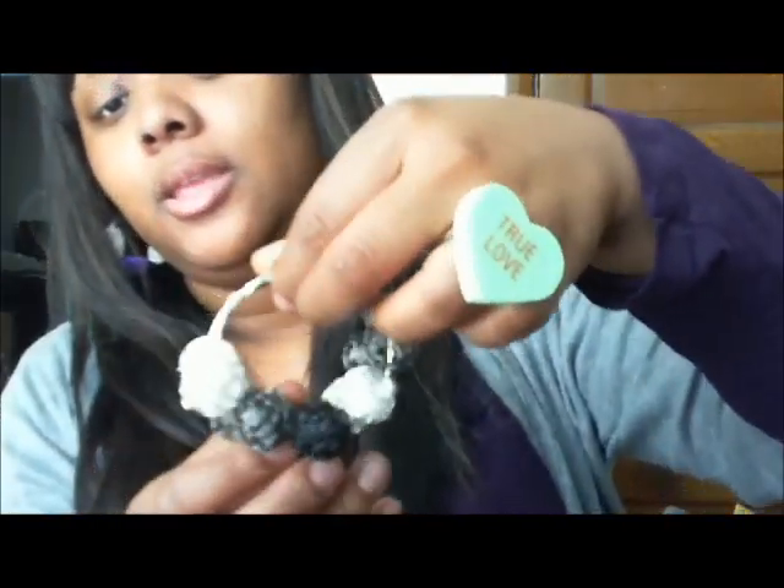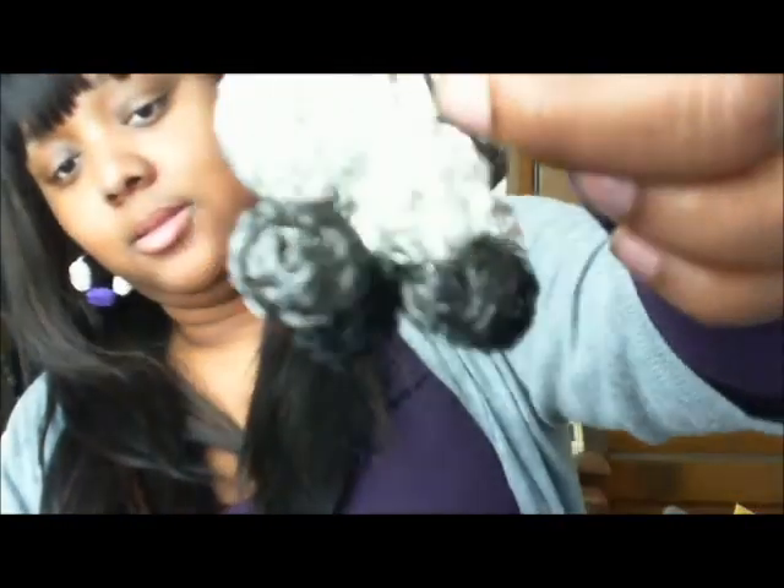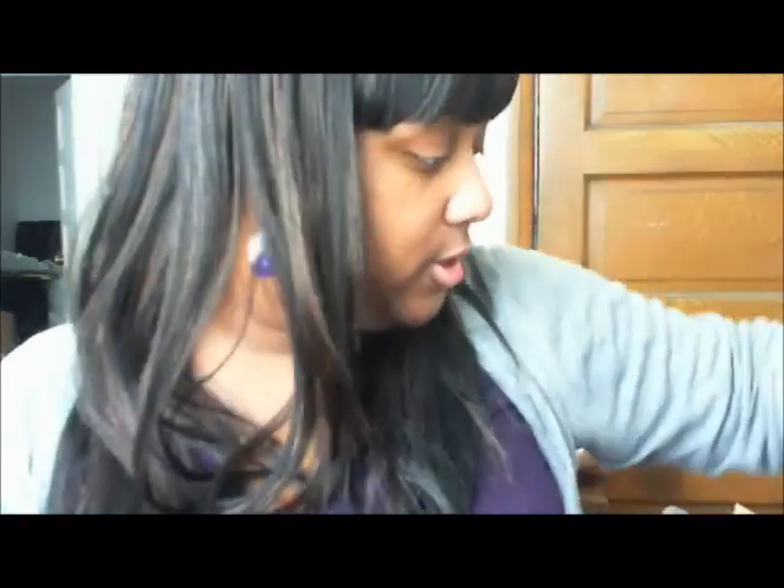These are for a friend who asked me to make her a pair. I also have these fun ones with some other mesh beads — metal, silver, and black. They're not too heavy and they're really cute.